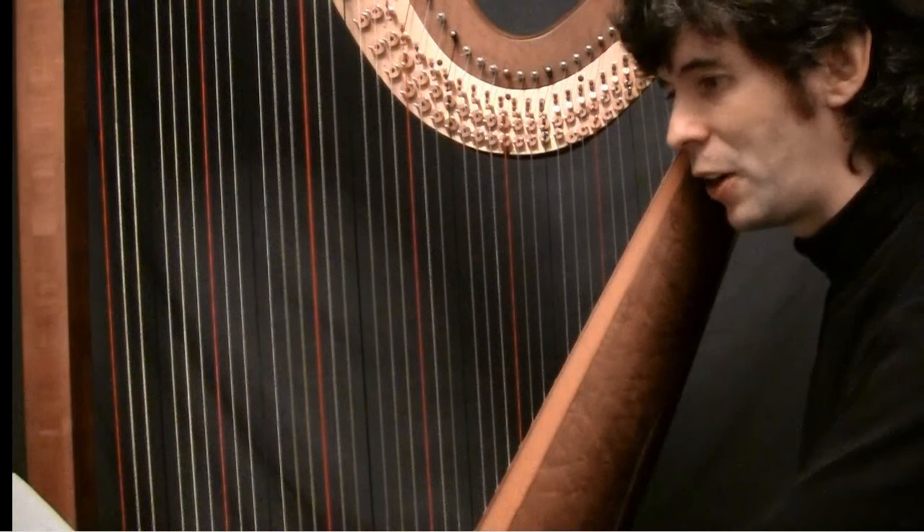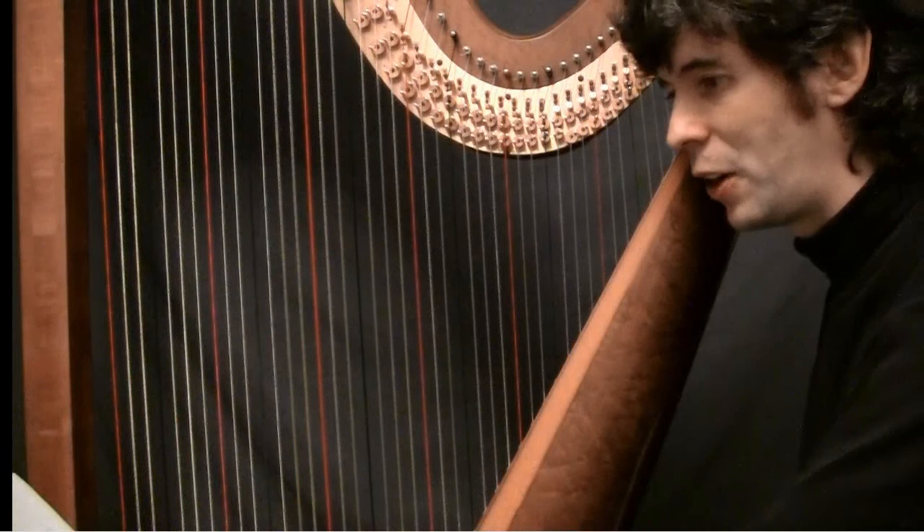Well, there you have it — Passage! I hope you've enjoyed it. Next episode I'm hopefully going to finish off the arranging Greensleeves project, so that should be exciting. In the meantime I will see you in two weeks' time. Cheers!